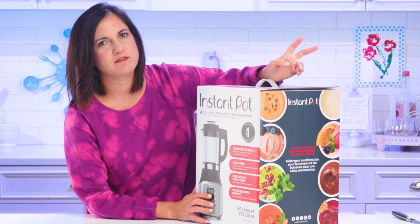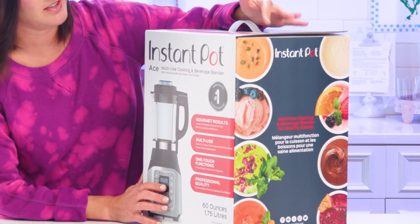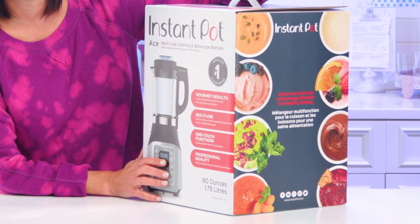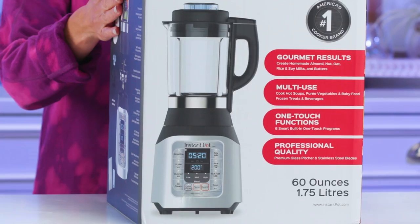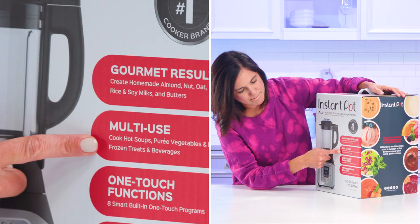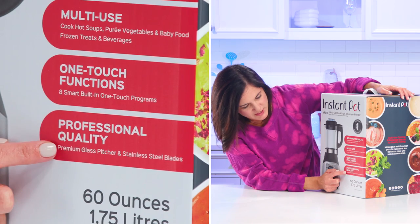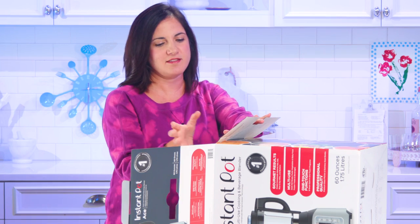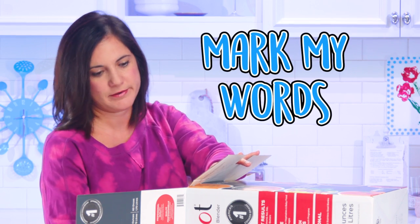Vitamix apparently heats up food because of the blade's friction, but this one — I have read — actually heats up hotter to where it'll actually cook something. I just don't know what you would want to cook other than soup in a blender. Gourmet results, multi-use, one-touch functions, and it's professional quality. So let's see what's all in here. I'm guessing this is gonna be like Walmart's Black Friday special — mark my words.